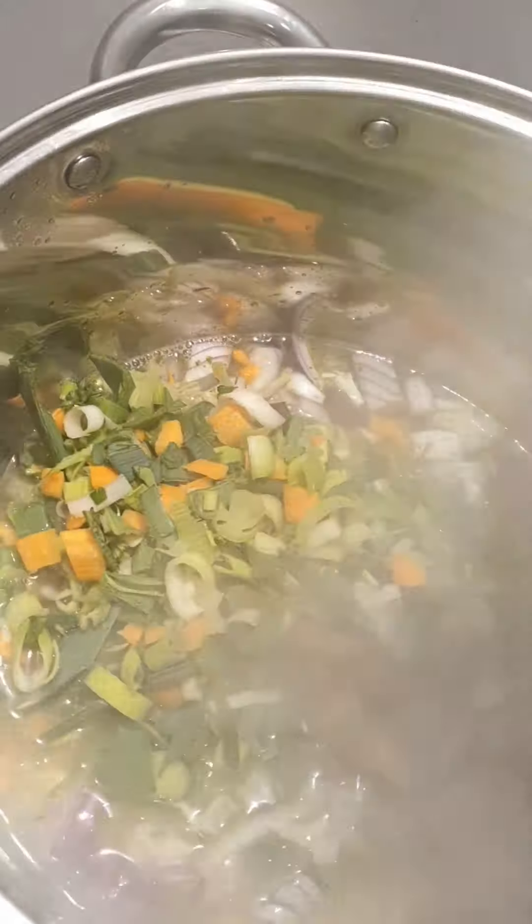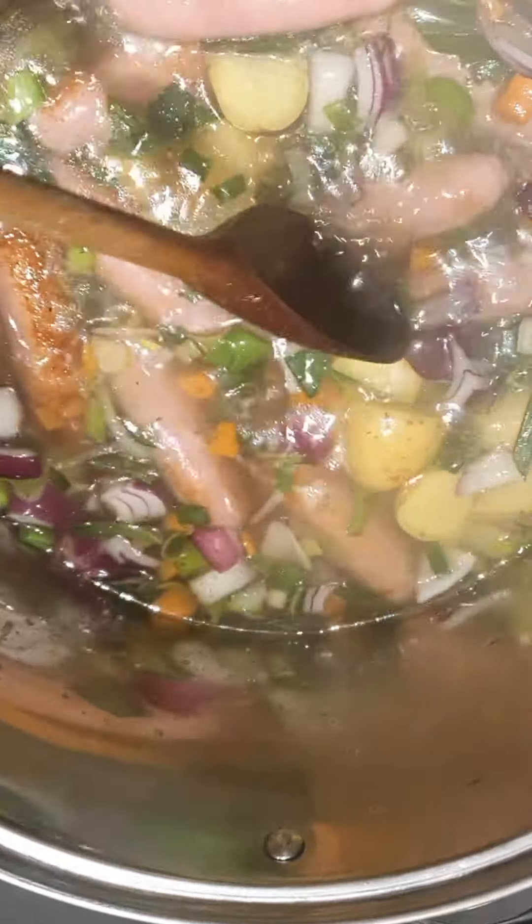We're going to boil the kettle and make our stock first. Here we have our boiling water — we'll put in our two stock cubes, give it a stir, and let the stock cubes dissolve.